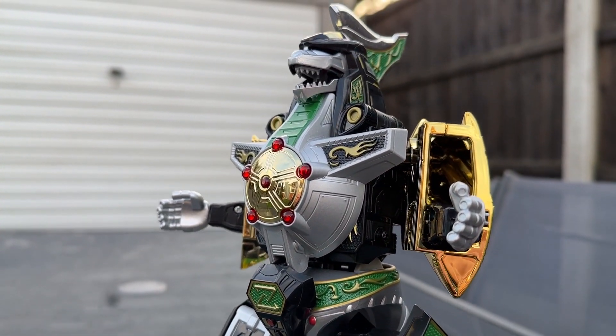Zap Dragonzord has been summoned and it might be my worst Hasbro Power Rangers experience yet.